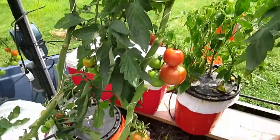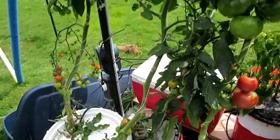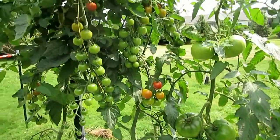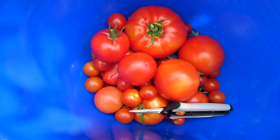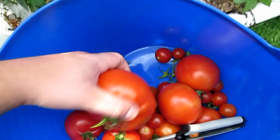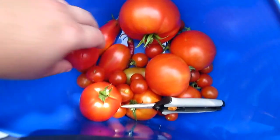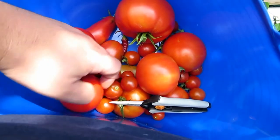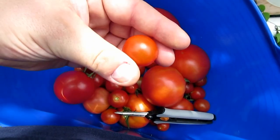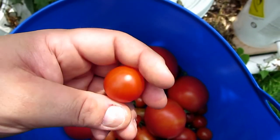Hoping they'll all start to ripen here soon. They're indeterminate so they're going to ripen at different times. I've already picked these - it's about half a bucket full so far. Got some sauce tomatoes, some regular slicers, cherries. I'll probably dehydrate them and then pulverize them to make tomato paste.